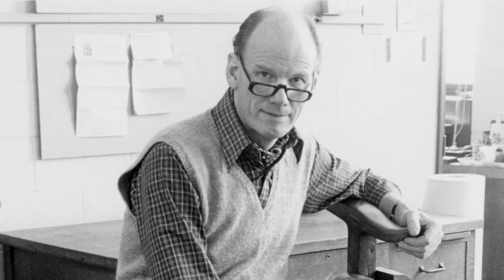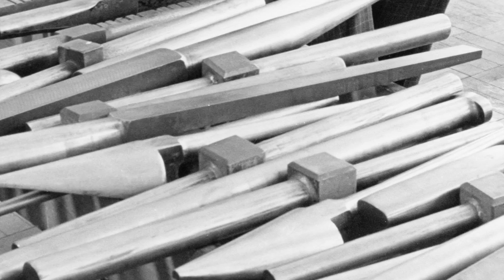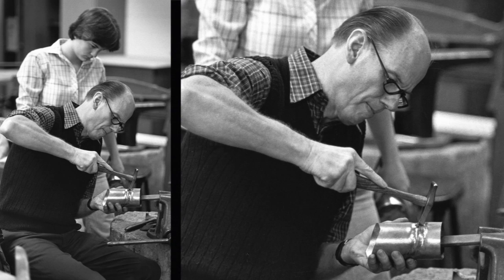What he taught the students at that particular time was so different from what they are teaching now. He hammered everything. He made sometimes his own stakes and his own hammers and those kinds of things, because everything is just hammered up from a flat piece of silver — hammered up and hammered up. It's really just something very, very special.